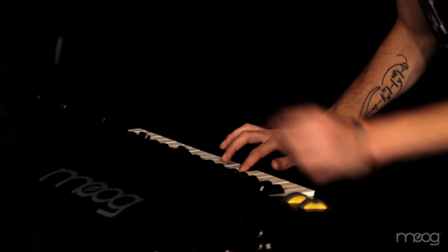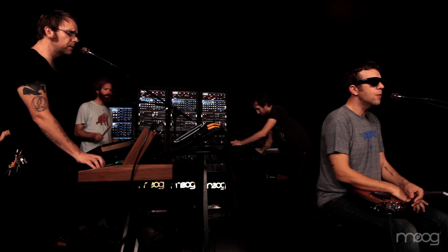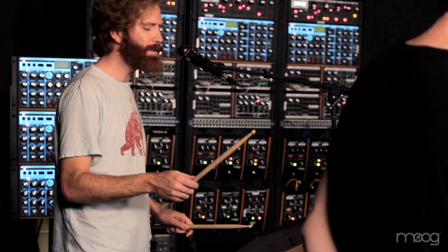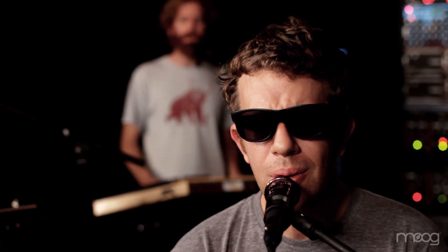And oh, I hope you know when I go you're always close. And oh, I hope you know as you grow I won't be alone.